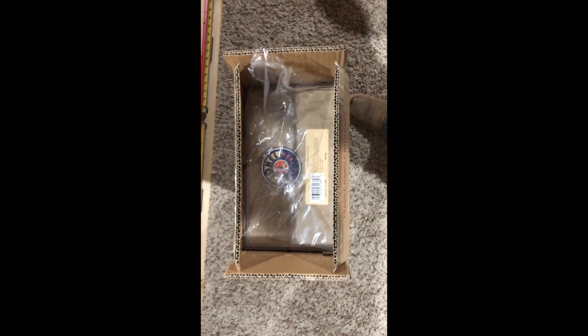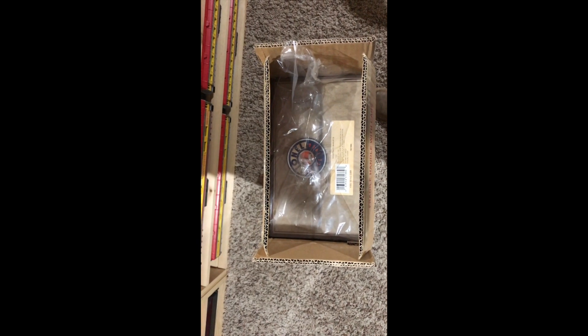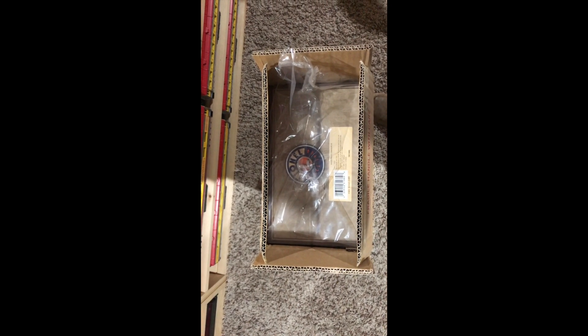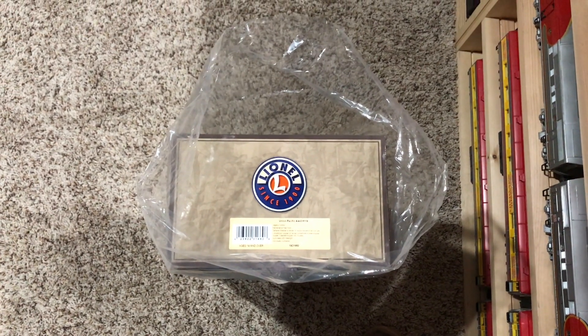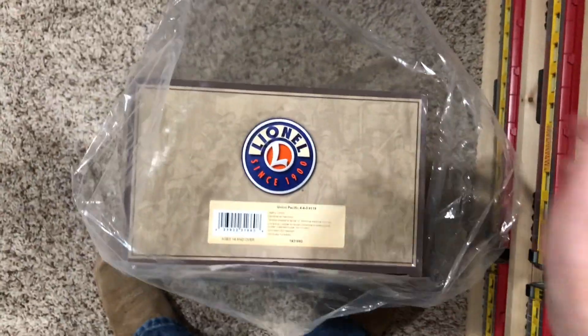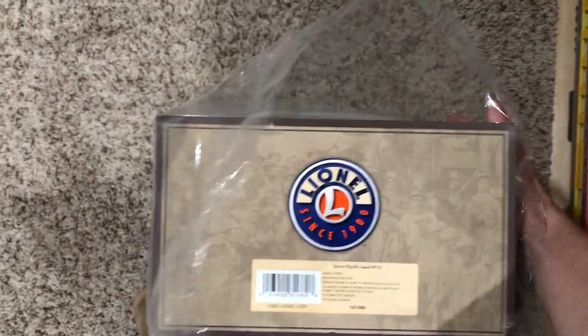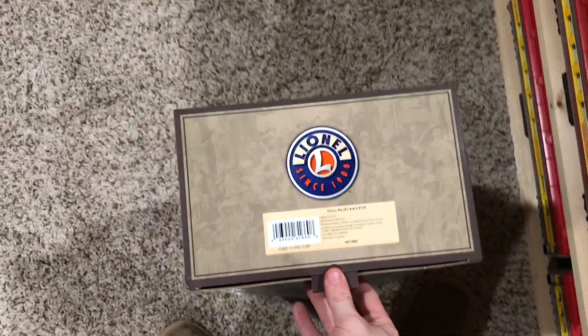And here you can see it has finally arrived — the Union Pacific 119. Now let me go and get it out of its shipping box, set it on the table, and then pull the locomotive and tender out of the box and actually go ahead and show you what these two items look like. Alrighty. As you can see, I got the main box out of its shipping box, and I'm still carrying the camera with my hand.